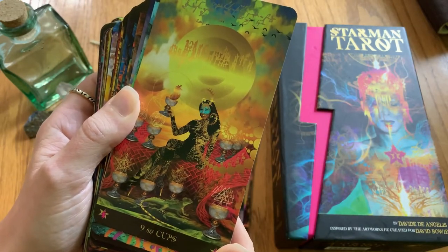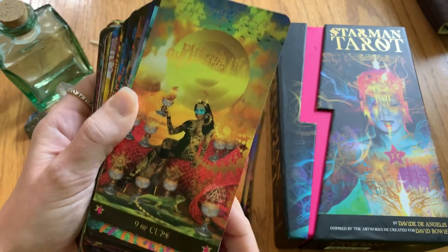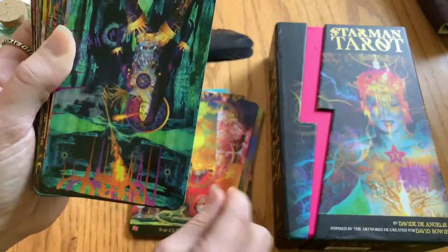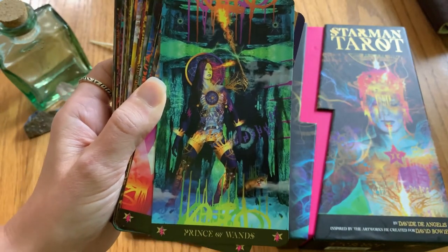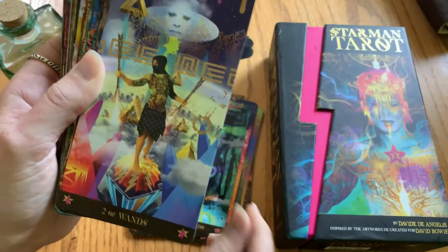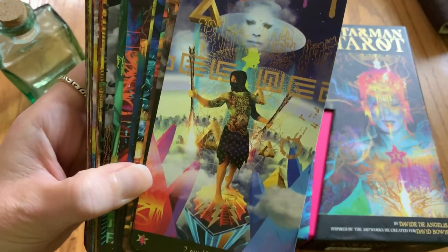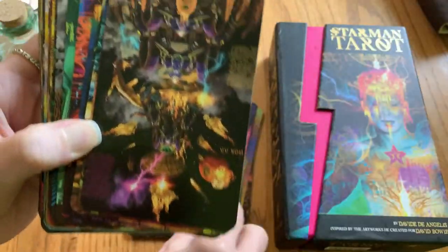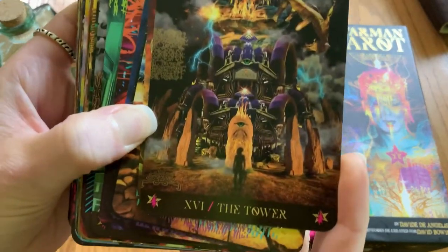Even though he did all the artwork, his wife and him together actually wrote the book that goes with this, so she definitely had a hand to play. DeAngelis states that many of the cards were actually really difficult to work with — some of the energies were very difficult, and sometimes it was hard to actually bring cards forward. But he did his best to make sure the art ended up being what he was seeing in his vision.